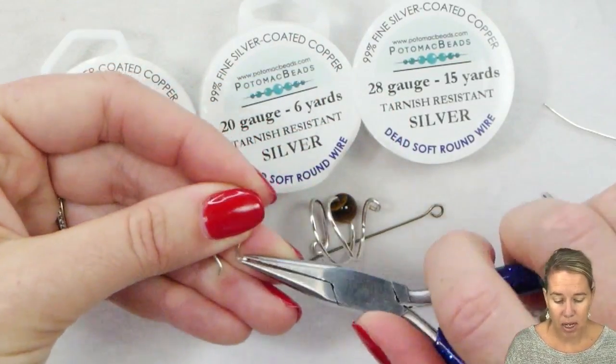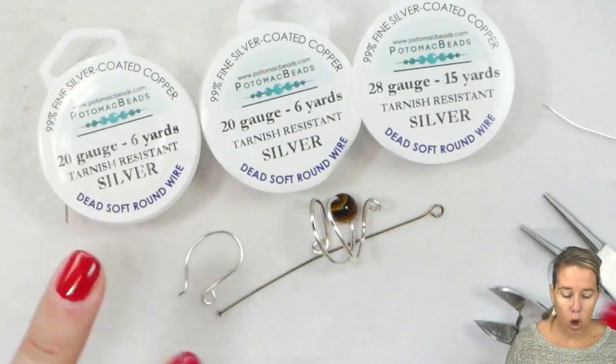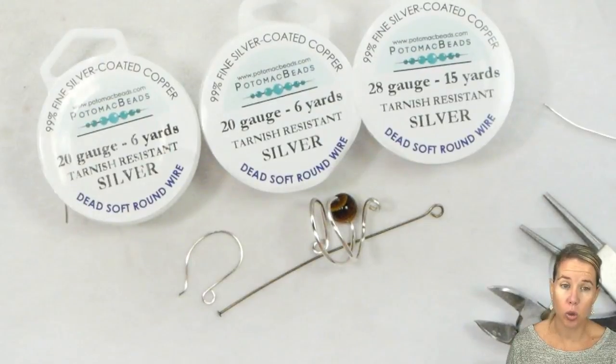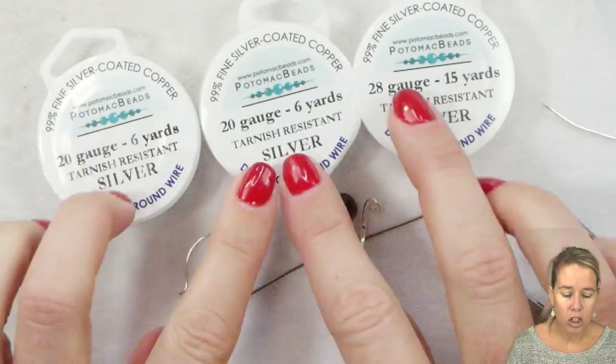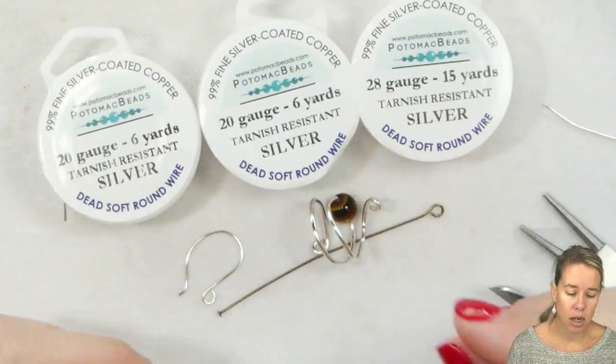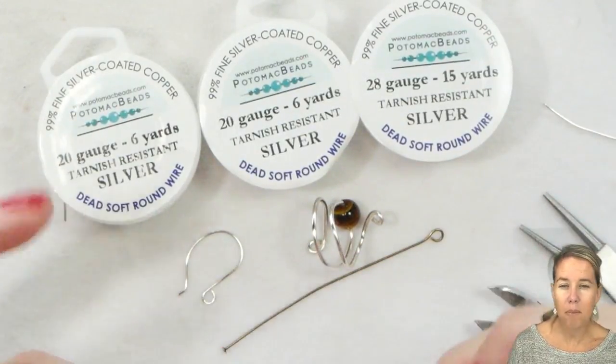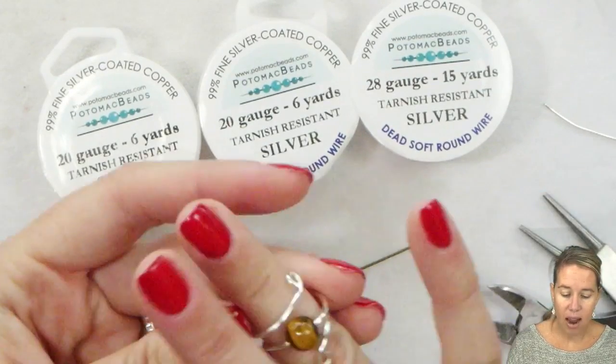So in my opinion, if I had to say what wire do you want to start out with — it's always easiest, especially if you're not used to wire working and hand strength, to start out with soft wire. You can always pound it, work with it a lot, go in and create that resistance and turn it into that half hard status.